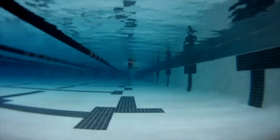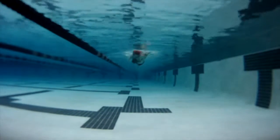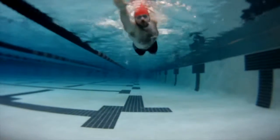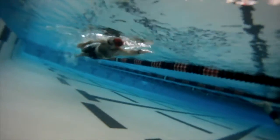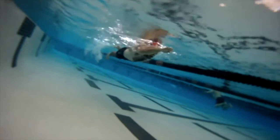Here you can really see from this angle how tight your arms are into your body, and this is where I'd really like you to just come a little bit deeper instead of pulling up with that arm towards your chest so early. I think it'll make your stroke a little bit smoother and help you swim faster because you're just going to get more purchase on the water.